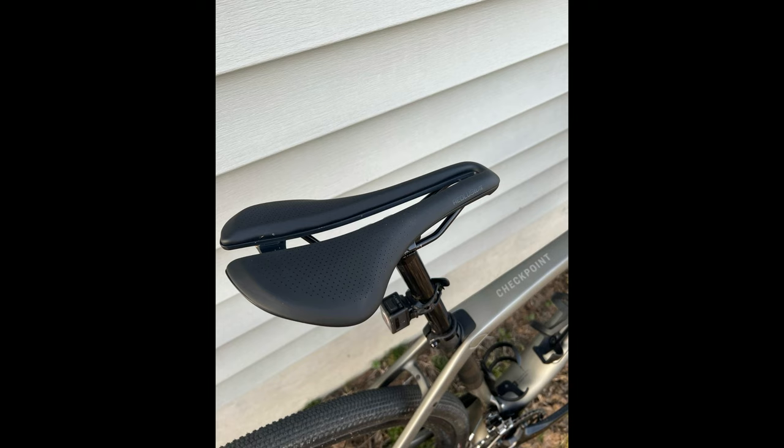Next, the Aeolus Elite Saddle — lots of comfort and cushion. I use a 155mm width with a pressure relief channel. Very, very comfortable.